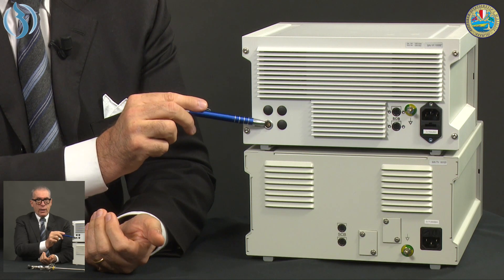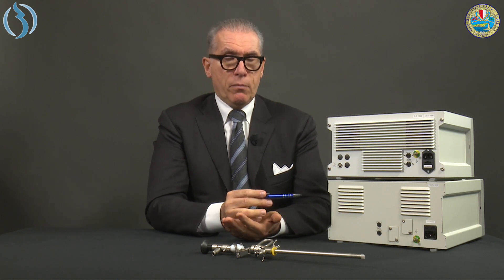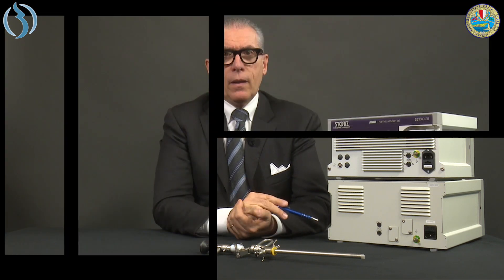The old classic Endomat presents a DIN connector for the pedal. The pedal was used at the beginning to allow the operator to remotely control the start of the pump. However, it was later realized it was no longer useful, so today it is even difficult to find a replacement pedal for the old Endomat.